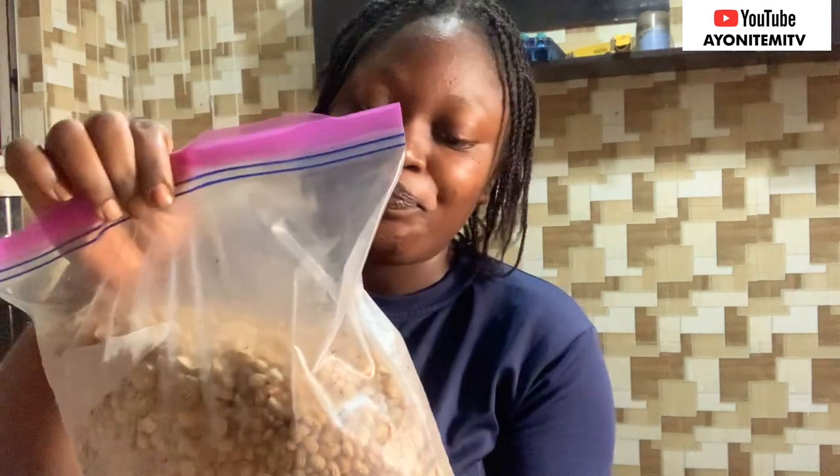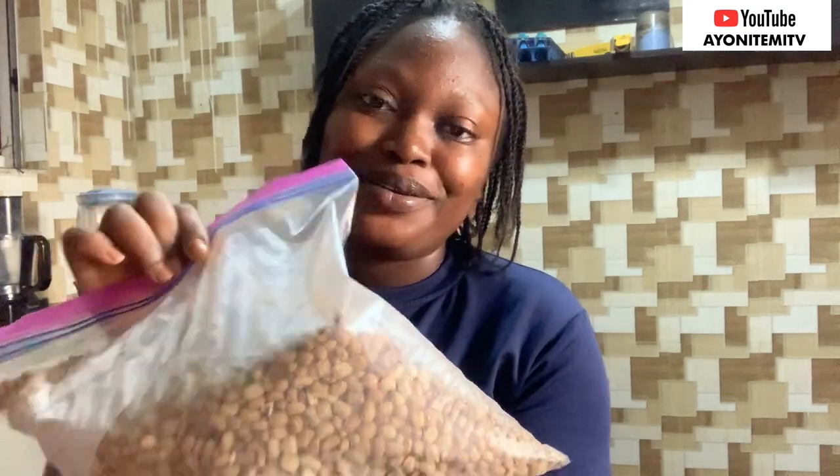It's been almost two months now. I was worried — I thought my beans would get wet — but guess what, they are not wet at all. The beans are so dry, so fresh. Not wet at all!